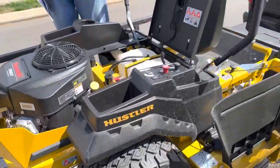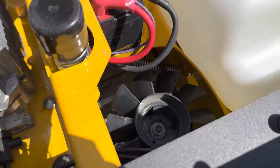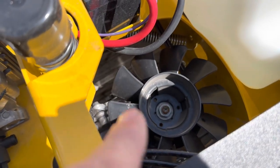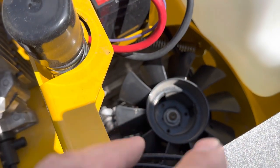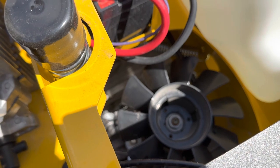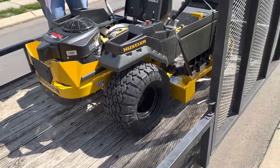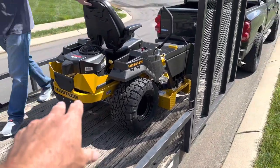After you change it at 50 hours on the hydros, he said it'd go about 250 hours before you have to do that again. One thing I noticed on this is it's got fans on the hydros — those cooling fans help keep those hydros cool. Always make sure the grass is off them because that's what cools them. If it ever gets plugged up, your hydros start getting hot and you've just lost a couple thousand dollars.